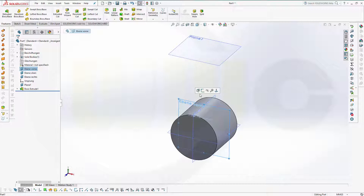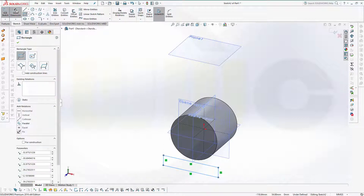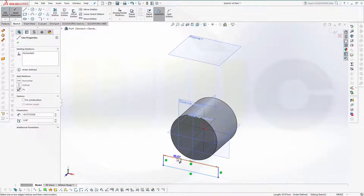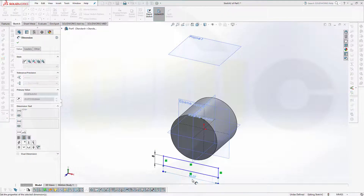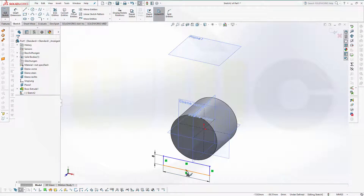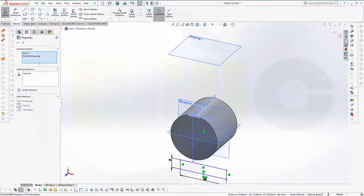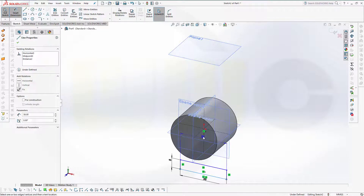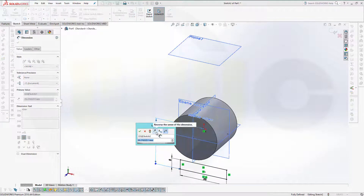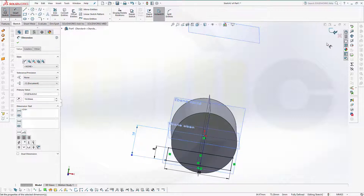Another sketch, again on the same plane — that would be a rectangle and the dimension would be 8 by 38. Now let's align that midpoint to that center point vertical, and give it a dimension from here to that point — that's 19. Leave that sketch.